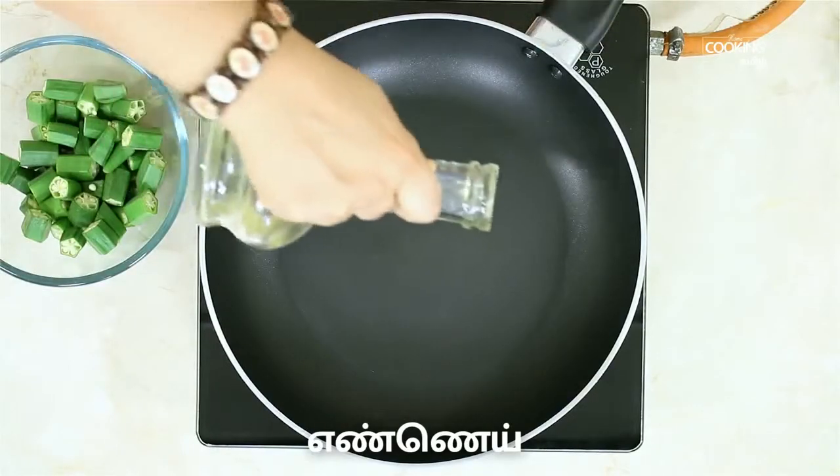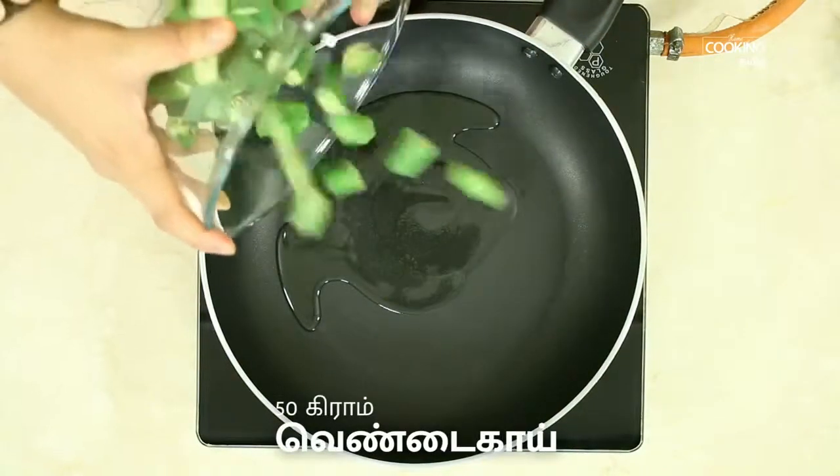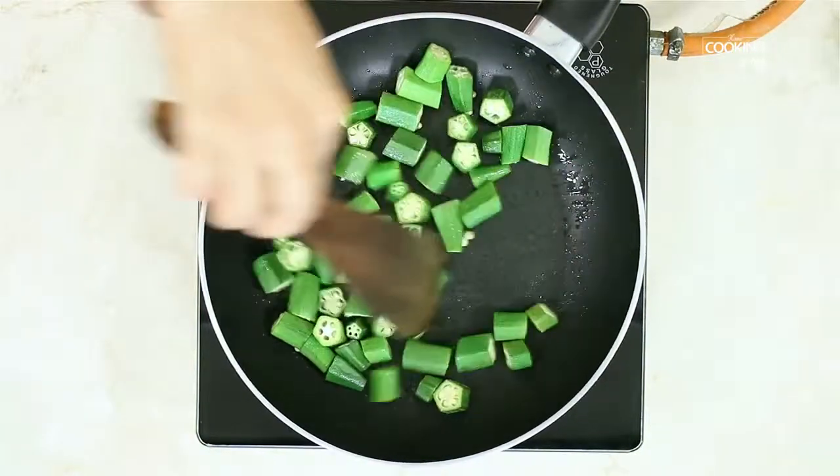In the pan, add some food for the home cooking. I have 50 grams of food for the home cooking. Add some orange pieces in the pan.